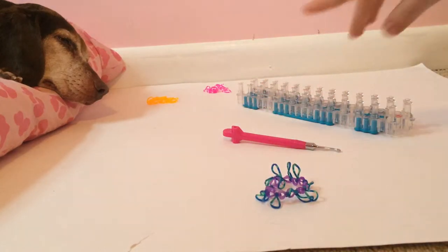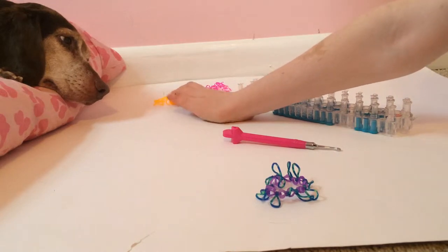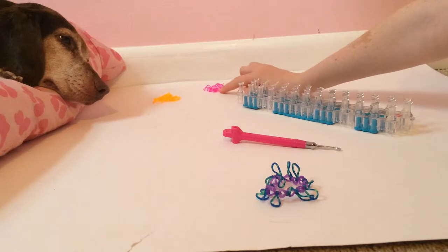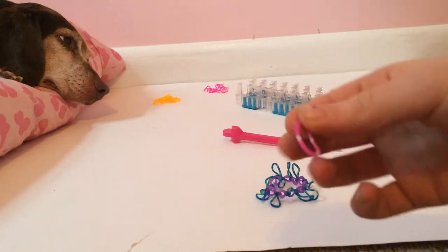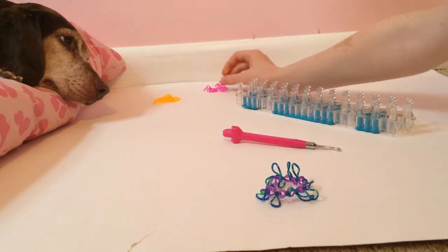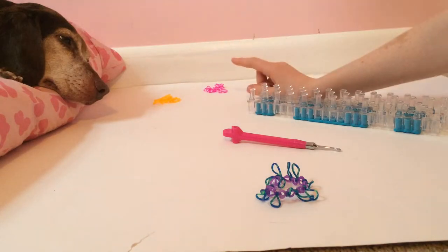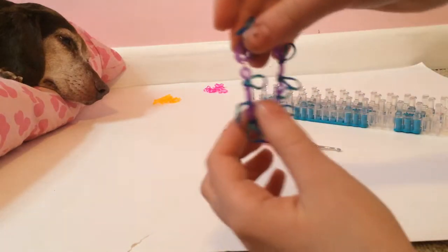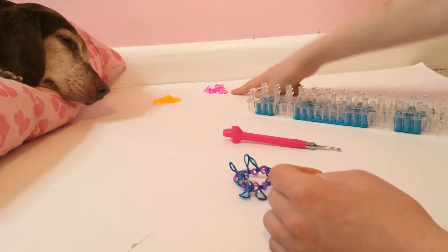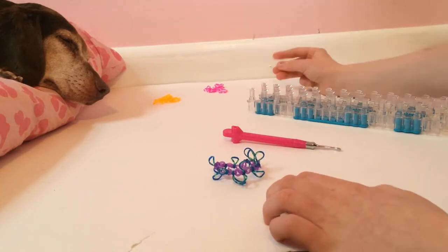These are the rubber bands you'll need. I'm using regular neon jelly orange, and pink and white poker chip rubber bands — it looks like a poker chip, so that's why it's called that. I have 14 of the orange for the regular bracelet, and 12 poker chip bands for the loops, plus a C-clip.